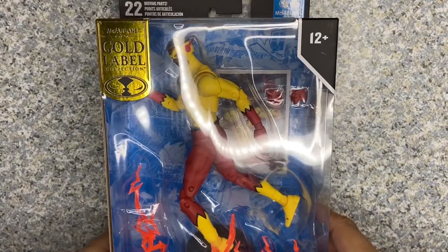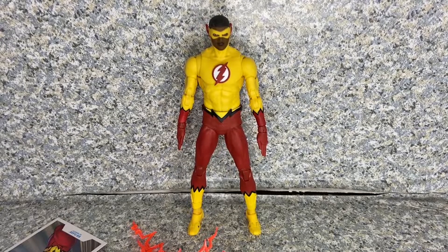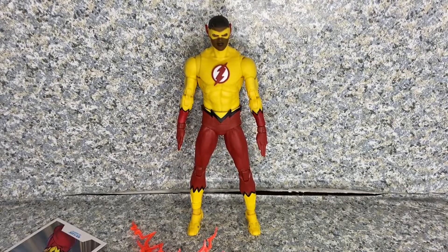Let's take Kid Flash out of the package. Here is Kid Flash out of the package. Let's take a closer look at the figure.